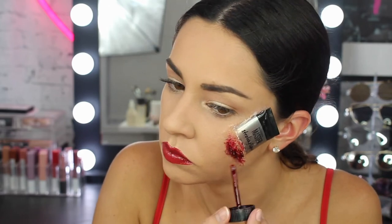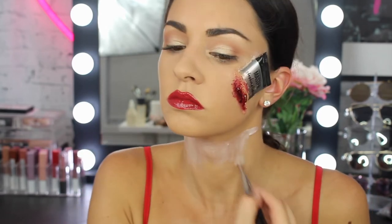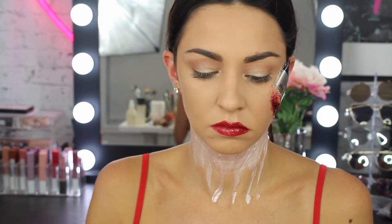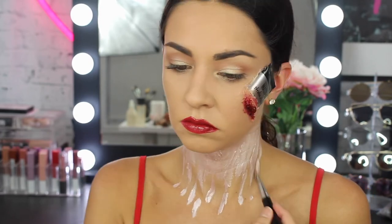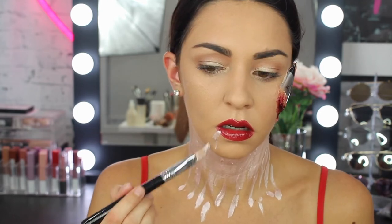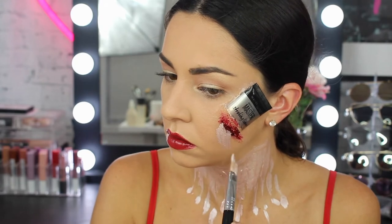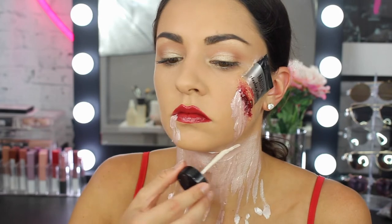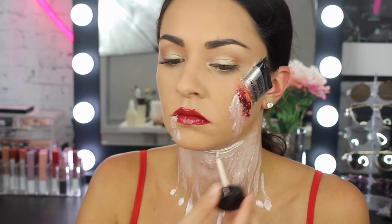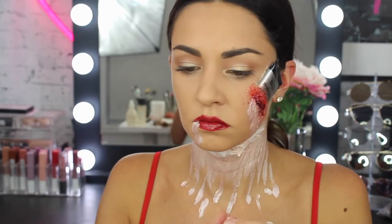Then I grabbed the highlighter, which was the Master Strobing Liquid from that container, and applied that around my neck — trying to create more of a bleeding, dripping effect using this colour. I kind of like the gold tone better but I am just using the iridescent pearly tone here. I also applied that on my lip and on my face as if it was pouring out — the highlighter and the blood. I wanted to go for more of a cut neck effect, so I am going back using the liquid latex and creating that half round around my neck.